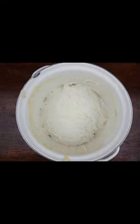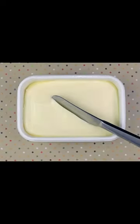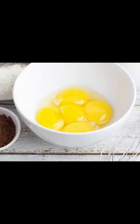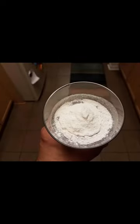In a large mixing bowl, add 1 cup of unsalted butter at room temperature. I like to make sure that the butter is soft and easy to break into with a fork before I start mixing. Add 1 and a half cups of sugar, then 3 large eggs, 2 teaspoons of vanilla extract, and 2 and a quarter cups of all-purpose flour.